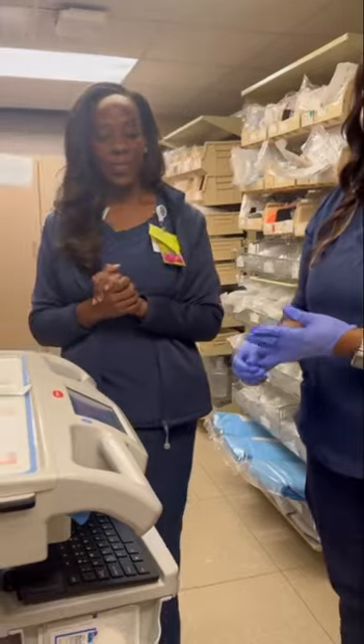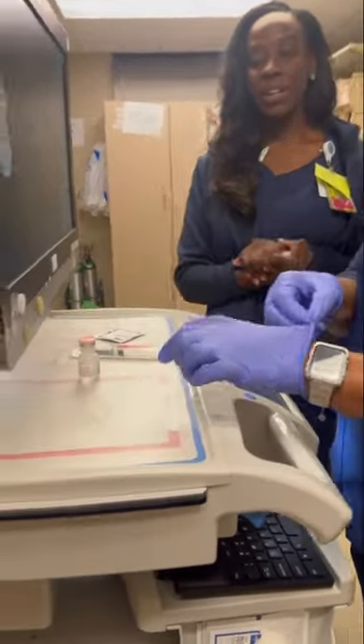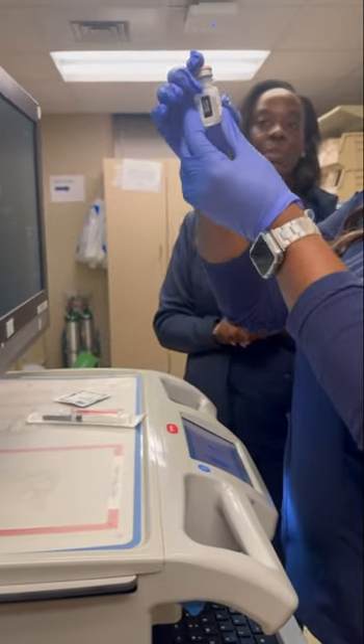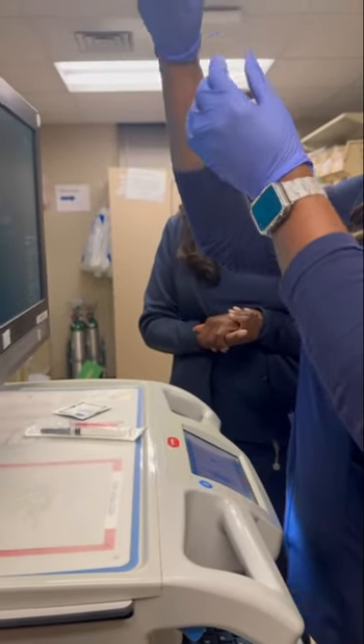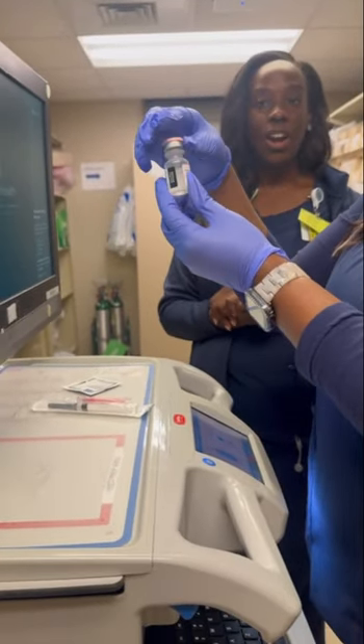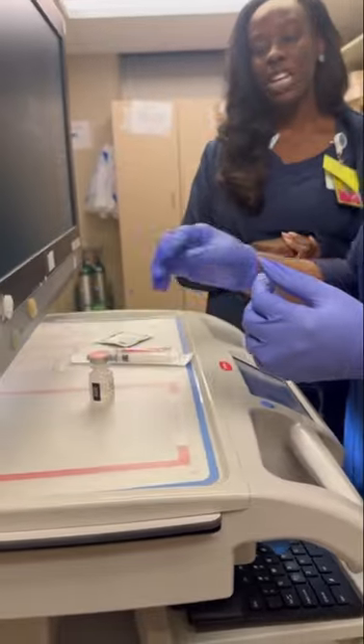First, we would inspect our vial to make sure that the date is correct, that there aren't any broken particles or any floating pieces in there. If you see anything out of the normal, do not use it — discard it or return it to your pharmacy if you are in a hospital setting.